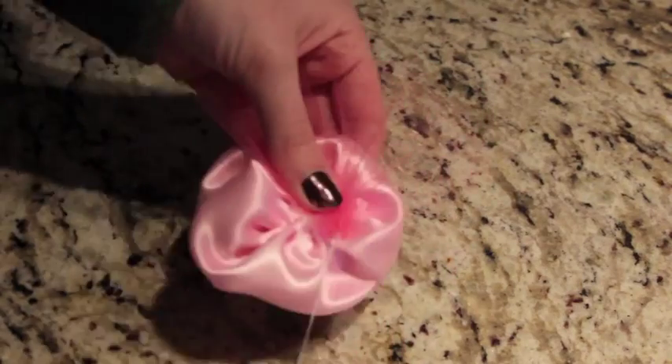I ended up only using about half the tulle, but I ruffled it up the same way as I did the first time, then sewed it together and put it onto the back of the rose.